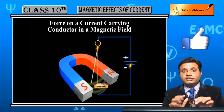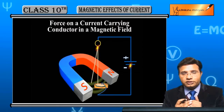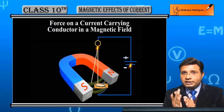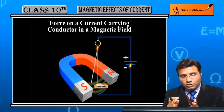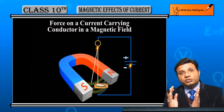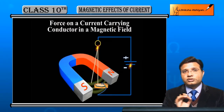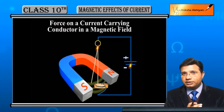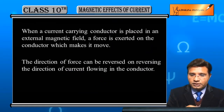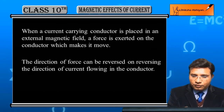इस experiment को 'kick wire experiment' भी कहते हैं — ऐसा लगता है जैसे उस wire पर बार-बार kick पड़ रही है और वो बार-बार move कर रही है। Mainly wire से pass होने वाली current से जो magnetic field बनती है और already जो external magnetic field है, उनके बीच interaction होता है जिसकी वजह से wire पर force लगता है और wire move करती है।